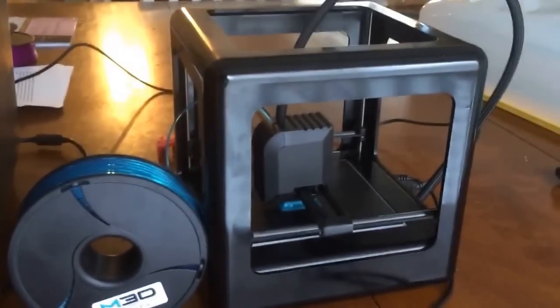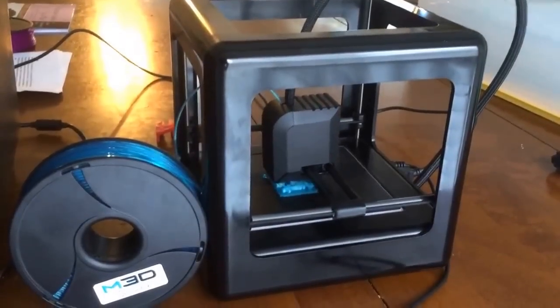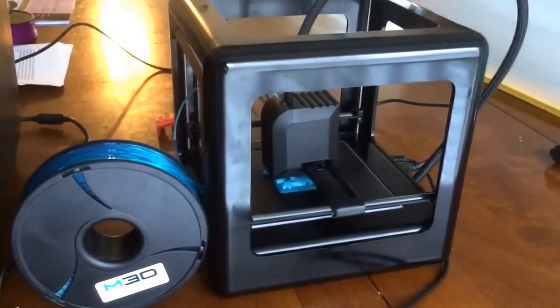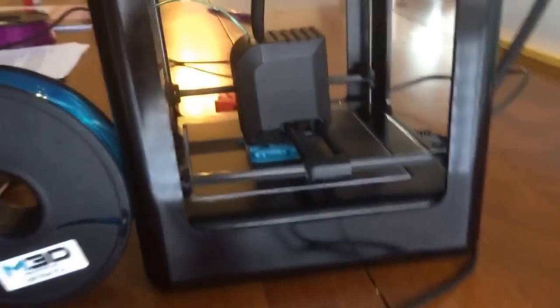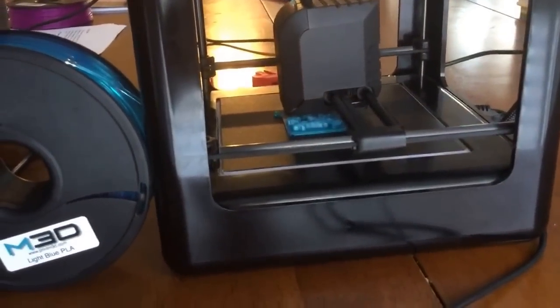Hey YouTube, it's your girl Dr. J and I just wanted to do a quick video to show you guys one of our 3D printers in action. This is a micro 3D printer and as you can see right now it's printing something, and on the laptop you can see that it's actually printing a tree frog.